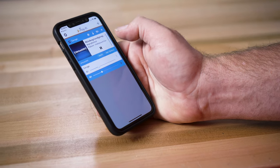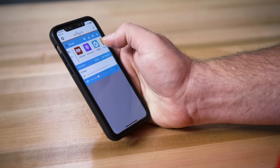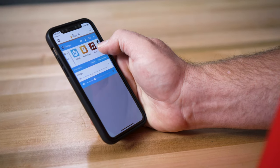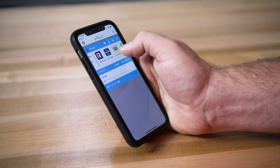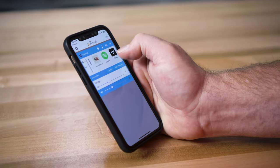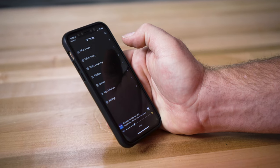All of the major music streaming services are available on the DTS Play-Fi platform, including Spotify, SiriusXM, Pandora, iHeartRadio. You can play music from Tidal, Qobuz, Amazon Music. It is compatible with high-res music all the way up to 24/192.